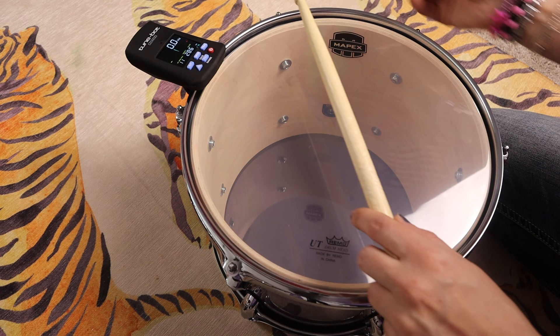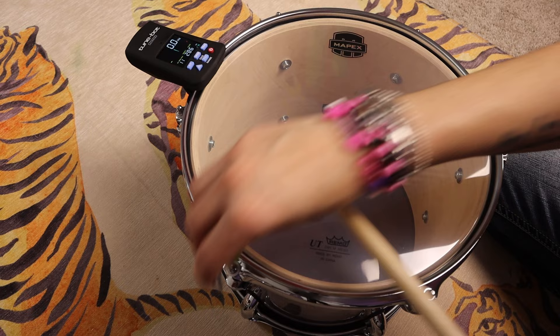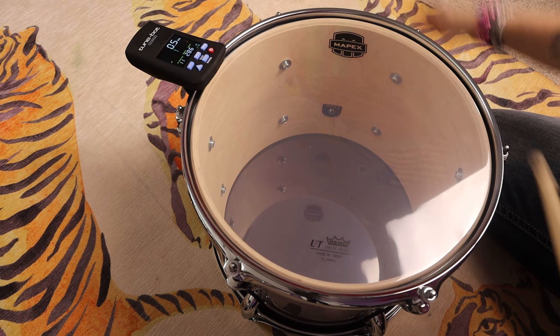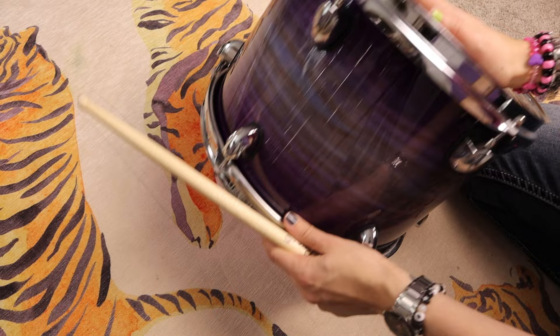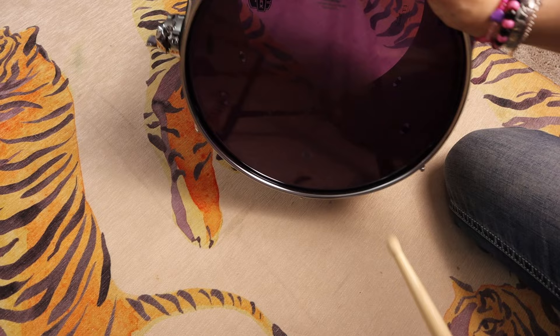Look how fast this is — I've been having so much fun the past couple days, tuning stuff really fast and trying out new different tunings on everything to see what I like. We're getting close; just tiny little adjustments. All right, let's see how that sounds compared to before. We definitely tightened up the bottom head quite a bit, and it should — oh yeah, that already sounds a lot better from our starting point on the 12-inch tom.